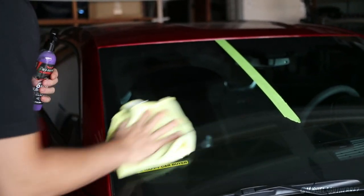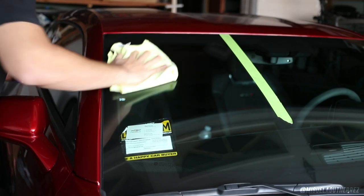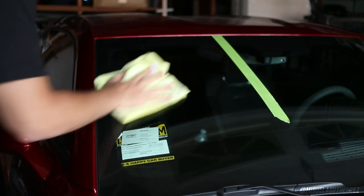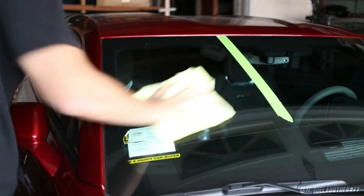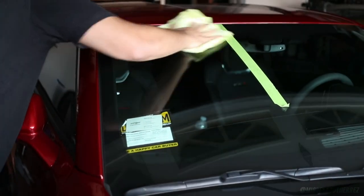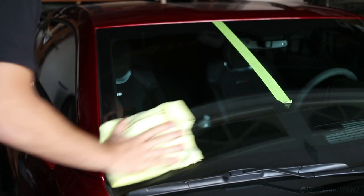We don't have any excuses as to why this shouldn't work. Now that it's kind of hazy, I'm going to flip the towel over to the dry side and buff this out. It's feeling pretty slick just from going like this - the towel is definitely sliding on the glass.